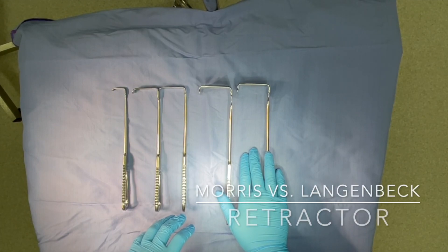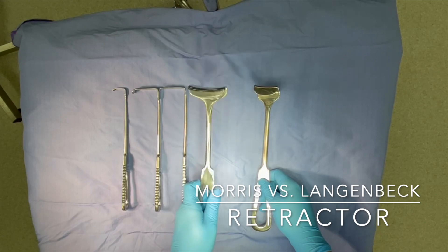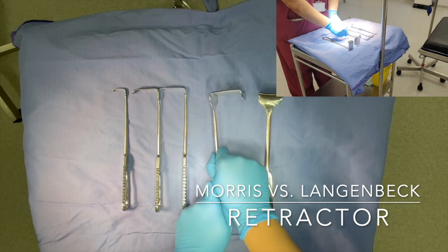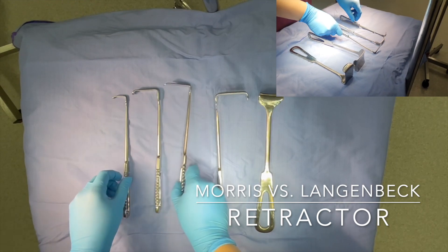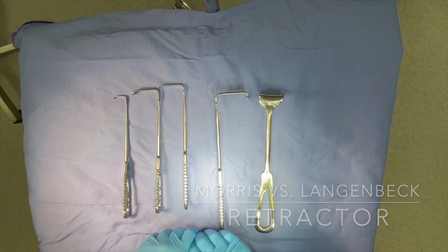This is a Morse retractor, used to maintain a clear field when operating. It has a lip which prevents any slippage whilst retracting. On the left, we have lining backs of different sizes — this is a medium lining back and this is a smaller lining back — but they all essentially serve the same function.